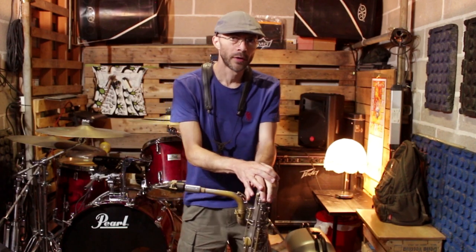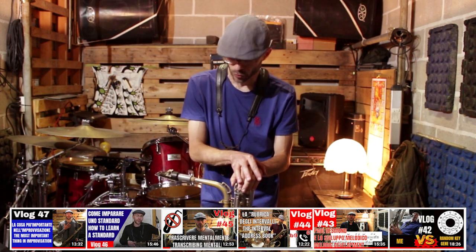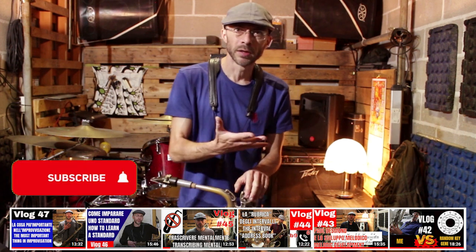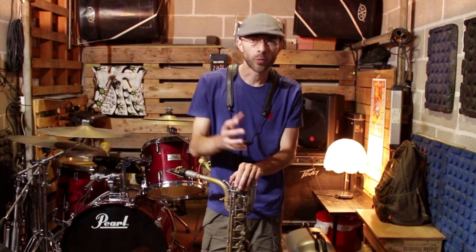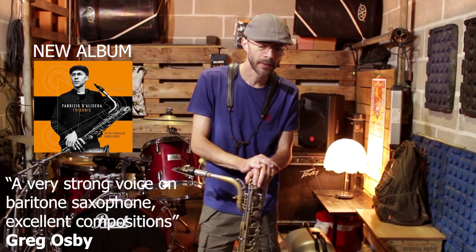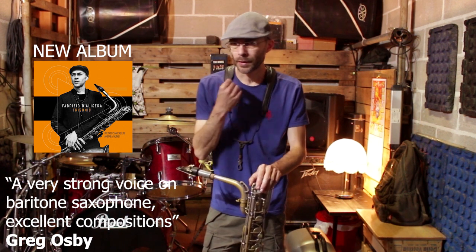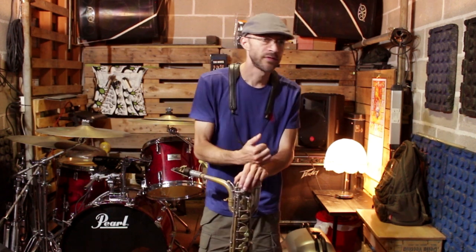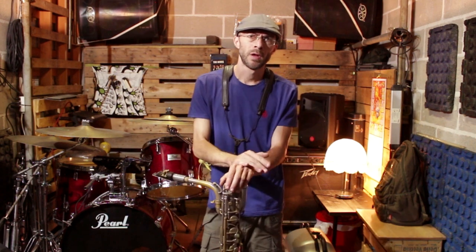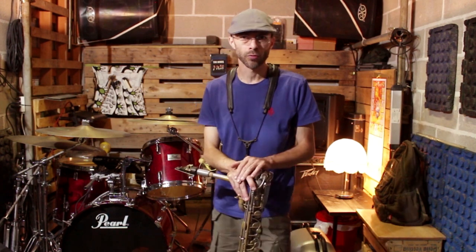Questo video appartiene sempre alla serie Zen and the art of saxophone sound, ossia allo Zen e l'arte del suono del sassofono, cioè una serie di esercizi che mi piace condividere con voi, una serie di esercizi da suonare molto lentamente, da qui appunto il carattere della meditazione Zen, per sviluppare il proprio suono. Per suono non intendo solamente la produzione del suono, ma intendo anche le varie caratteristiche del suono: quindi l'intonazione, la dinamica, il vibrato, e tutta una serie di cose che riguardano il suono. Oggi parliamo del sub-tone, o suono soffiato.